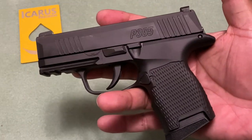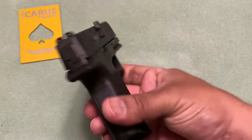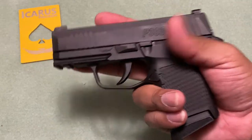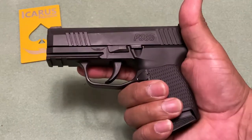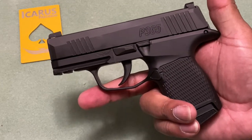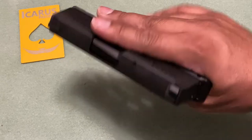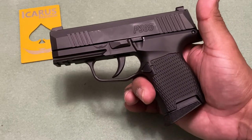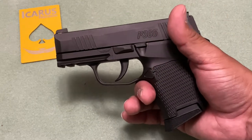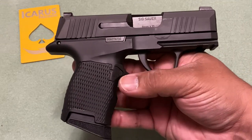Again, 7075-T6 aluminum. You can get this in different colors as well, but it's going to cost you $25 extra. Look at the website — they offer it in tungsten, midnight bronze, flat dark earth, and so on. It does have a little bit of weight to it being aluminum, since polymer is a lot lighter. The P365 empty from the Sig website weighs 17.8 ounces, while with this frame the P365 empty is going to weigh one pound 4.8 ounces — so about three to five ounces more.